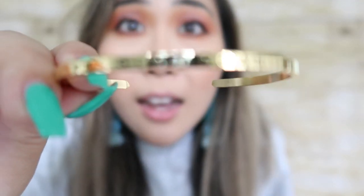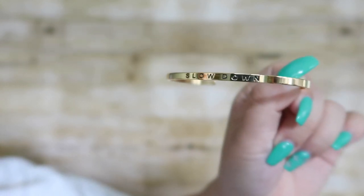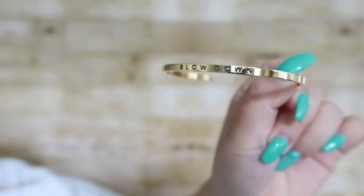The next item in this box I was really excited about when Erica showed me. It's this really cute bracelet that says slow down. This bracelet just easily goes on your wrist and it's a perfect reminder to slow down.